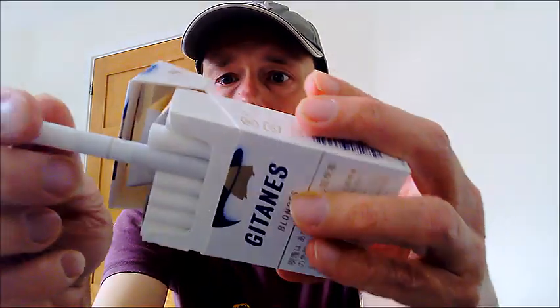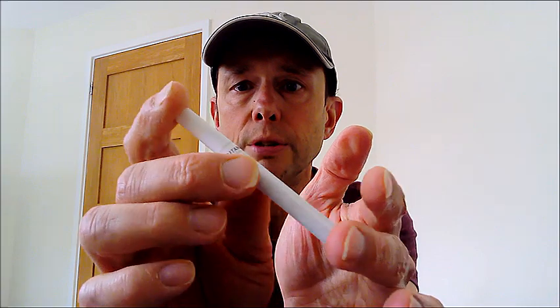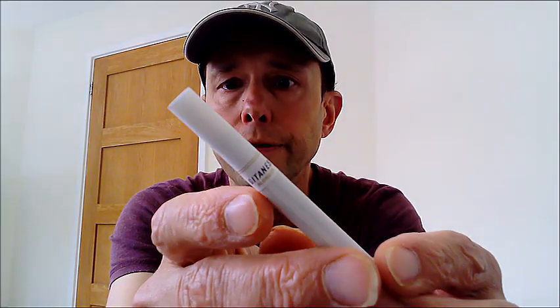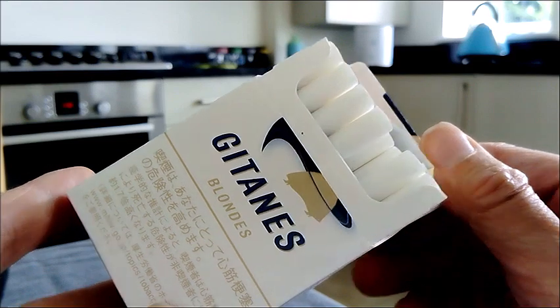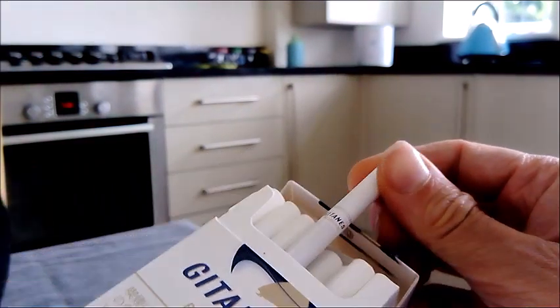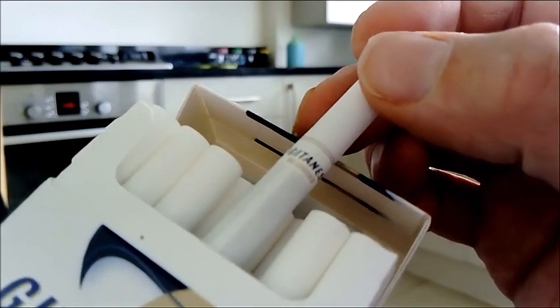Now let's just pull one of these out. Apparently the tobacco in these is cured — they use a special process to cure the tobacco to give it a particular flavour. But let's just quickly hone in on the filter there, because it says Gitanes Blondes on the filter. So if we just pull one out, as you can see it does actually say Gitanes Blondes on the filter there.